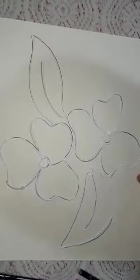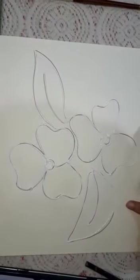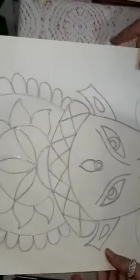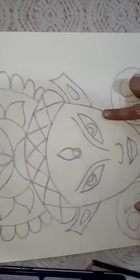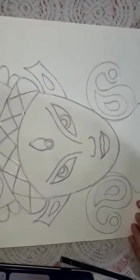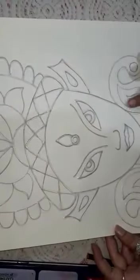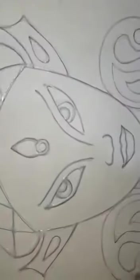Okay, it's almost done. Now let it dry for some time. Here I have already kept a dried painting which I had made some time ago. See this texture of dried fevicol.